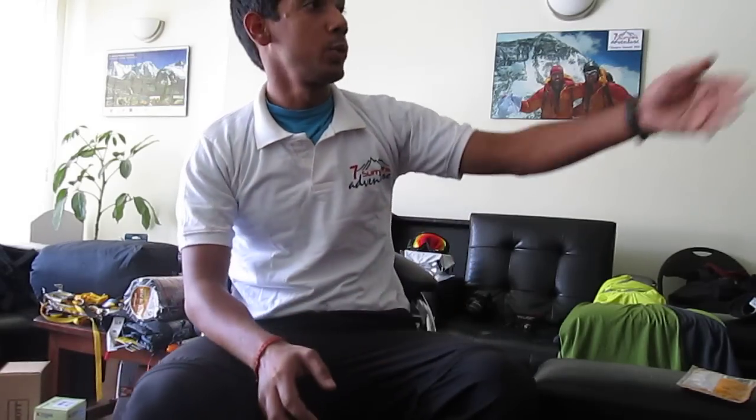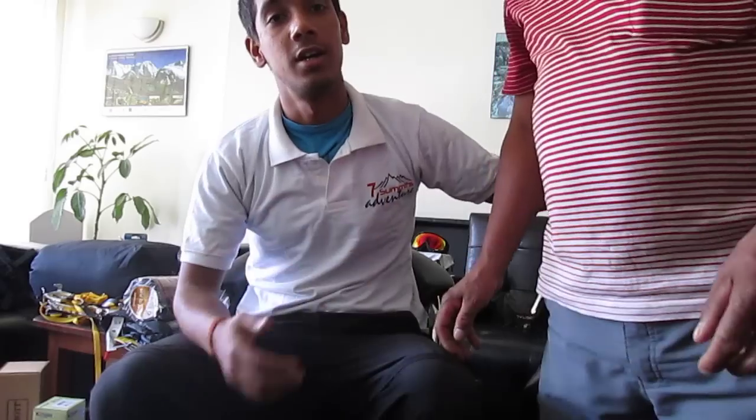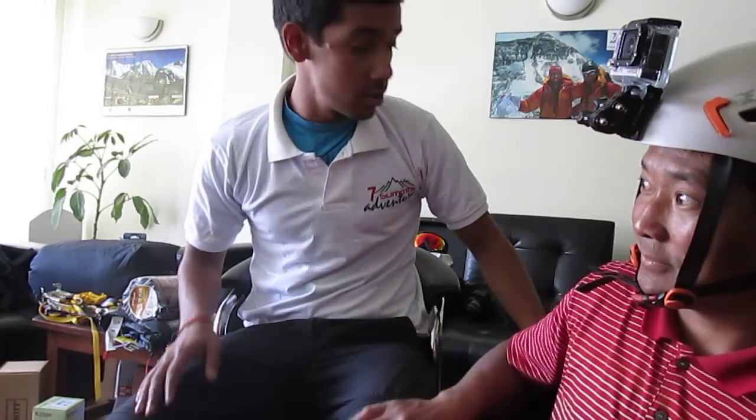Good morning ladies and gentlemen. This is Prem Kumar and we are running through the equipment check. We have bought almost everything we need, and day after tomorrow we are leaving for Lukla, so we might as well give it all a good check so we know we have everything we need. My Sherpa friend is also doing a cross check for the GoPro right now, so we are running a test run for that as well. Let's get you through the equipment.